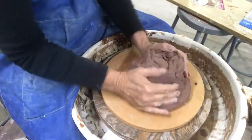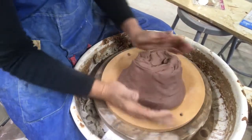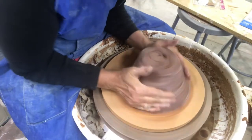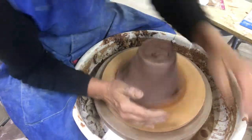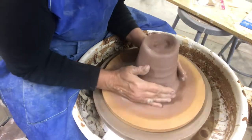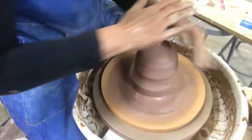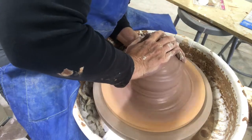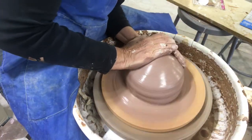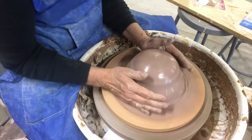Starting with about six pounds of clay, I'm making sure it's fastened onto my bat. I'll get my wheel going and I can feel it's already centered towards the top, but not centered at the bottom, so I'll push down and do one more pull up. I'm pushing down with my top hand and holding the outside with this hand, bringing it down to where that joggle is. You can tell something's not centered because your hands are moving around.